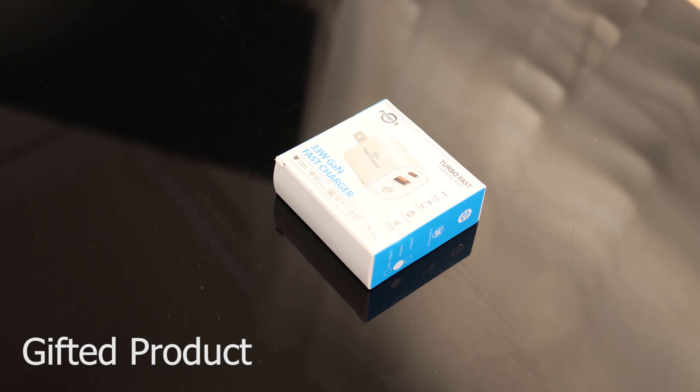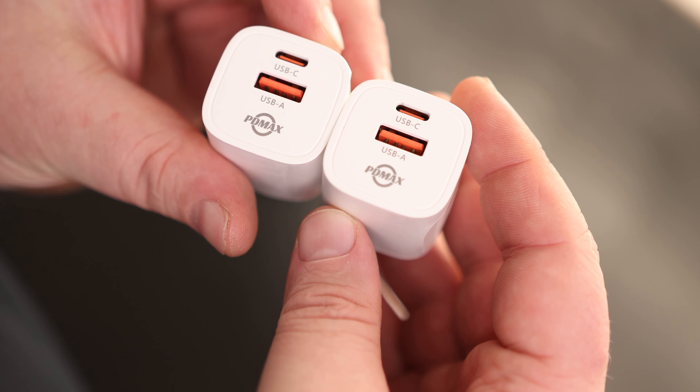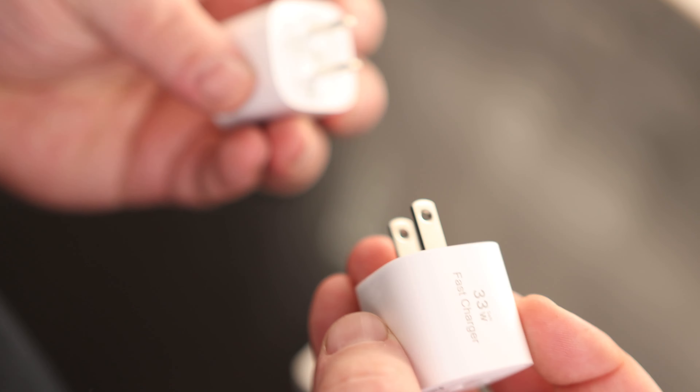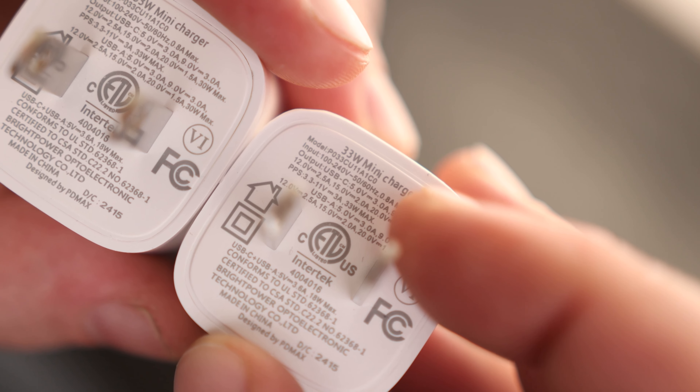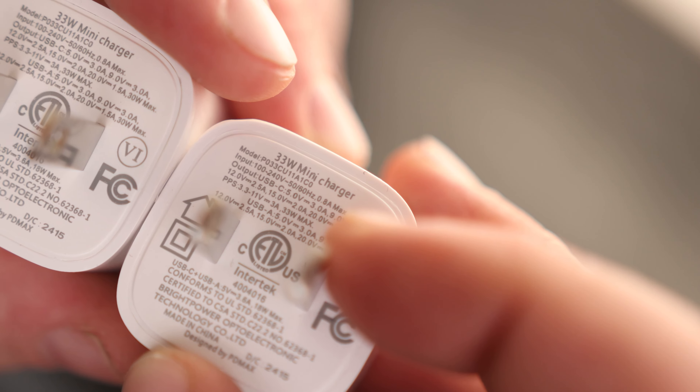Today we're going to take a look at the PDMAX 33 Watt GAN Fast Charger. This is a two pack — we got both USB-A and USB-C, and they're even both labeled. On the top, the input is 100 to 240 volts, so that's going to be good for international or domestic use. It's capable of multiple different voltages with a 33 Watt max.